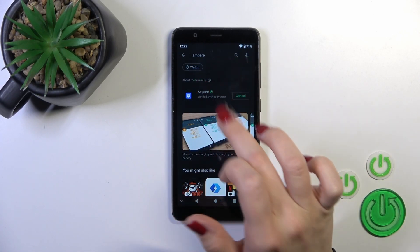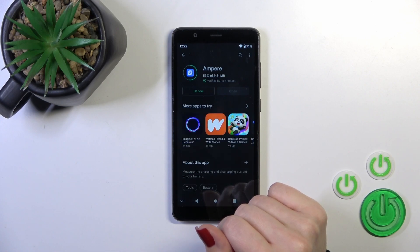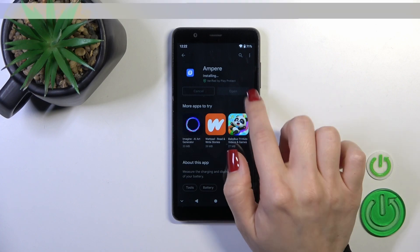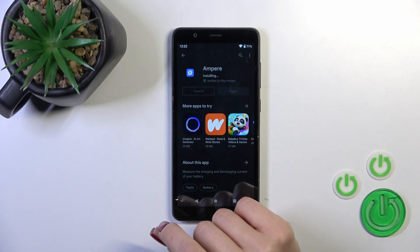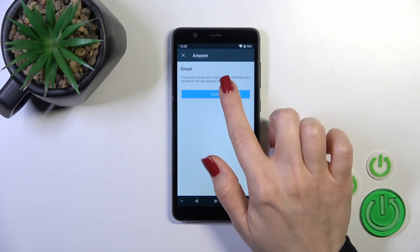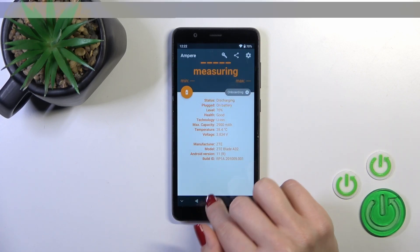Then just tap the install button and wait a couple of seconds. Once done, tap to open the app. Tap the open button, click 'Yes, I agree', pick close, and tap okay in the bottom left corner.